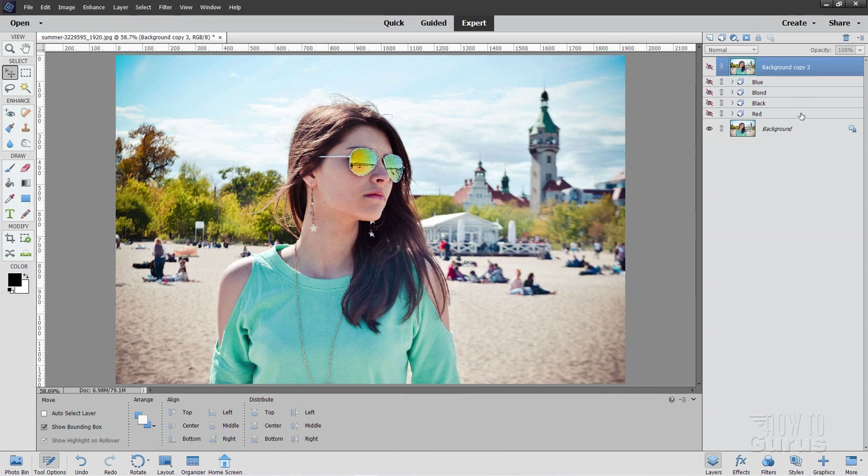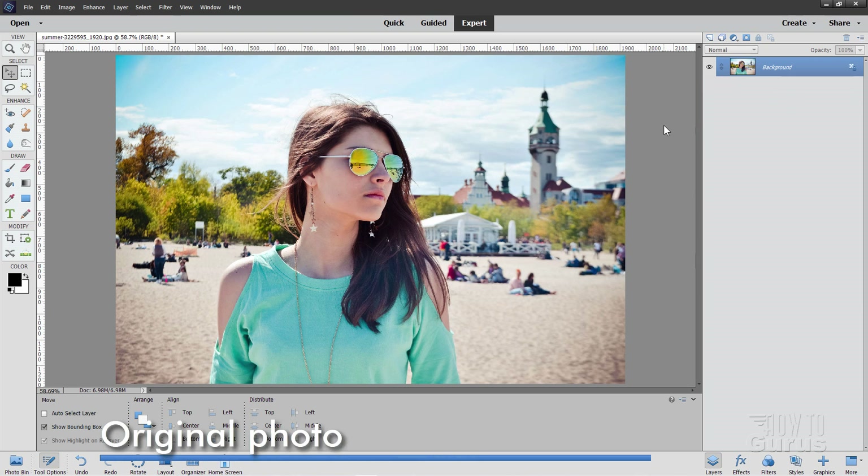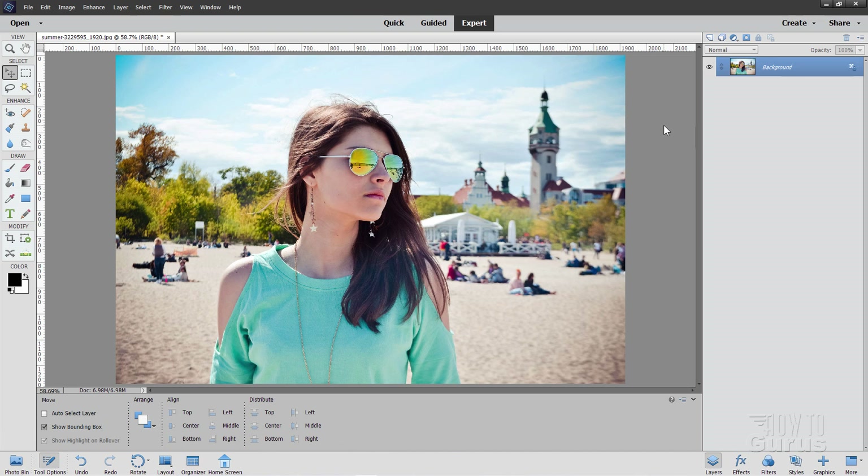The first thing I'll do is just remove all those layers up here — trash all that stuff. Choose OK. Now if you're doing this in Photoshop Elements 15 and later, it's a little bit easier, but it can still be done in earlier versions as well. It's just that we have layer groups in 15 and later.